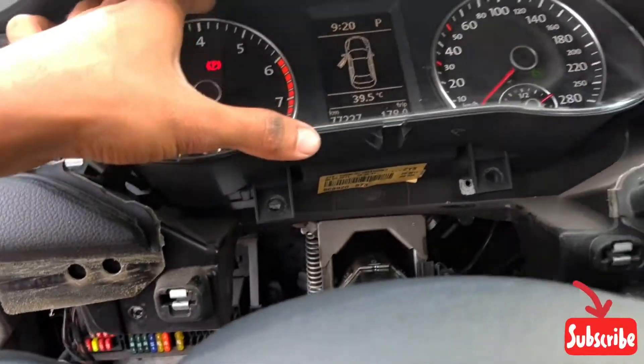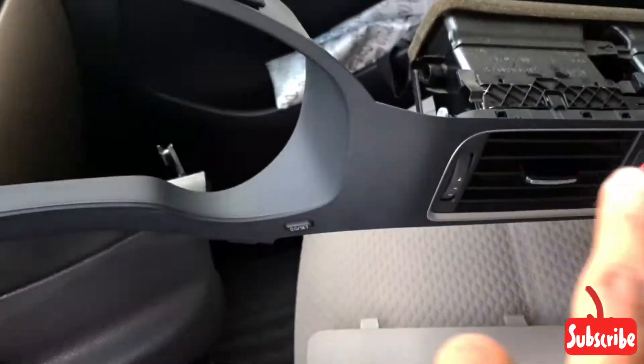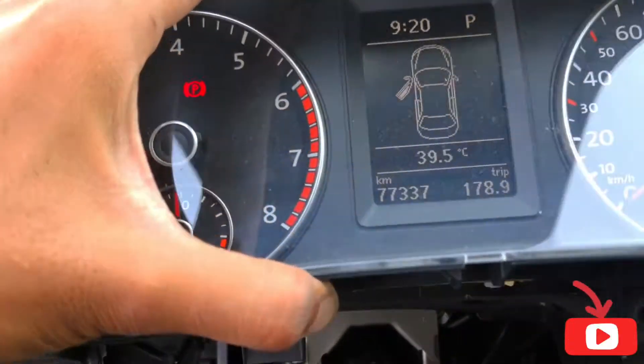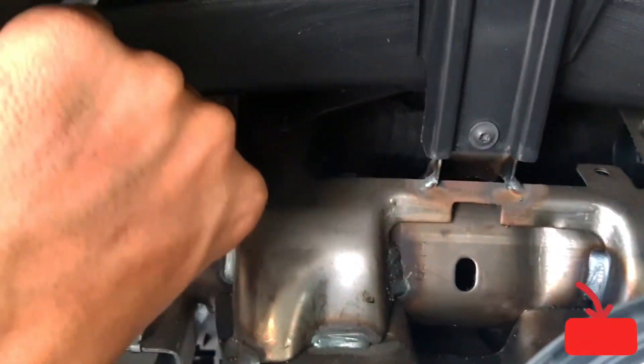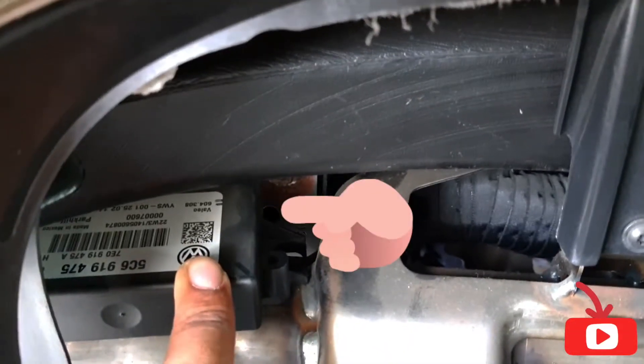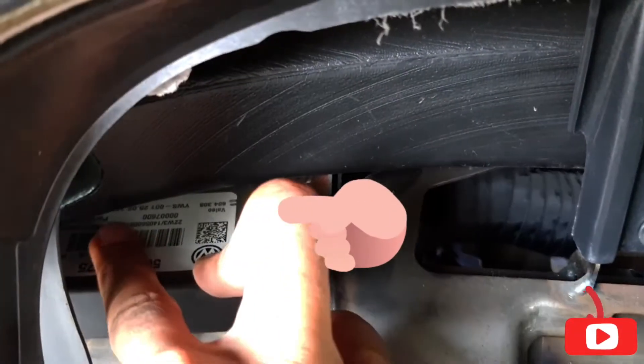I will show you where the location is. First, you need to remove the full trim panel, and then you need to remove the instrument cluster — the meter. So I'm going to remove the cluster to show you the park assist module location.